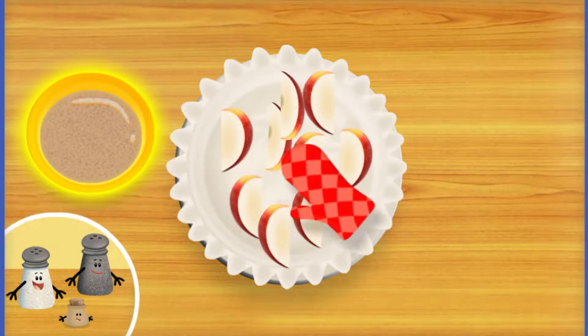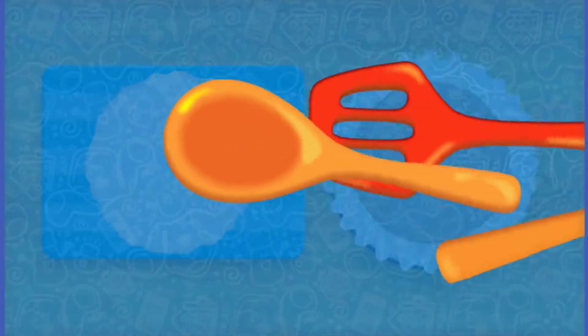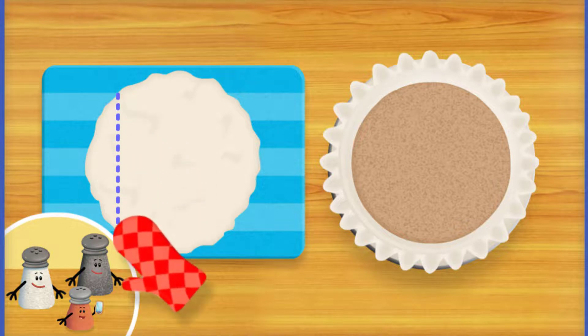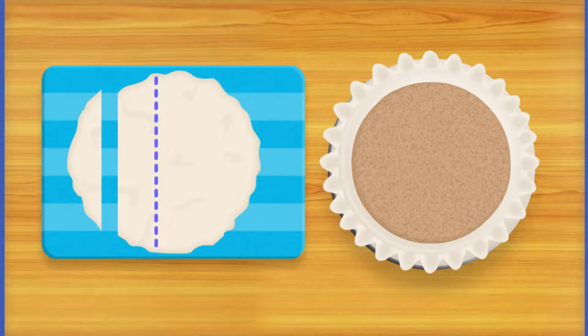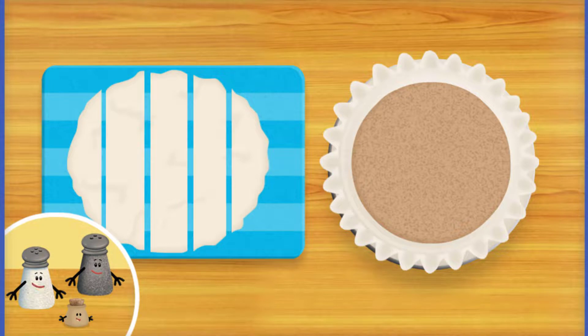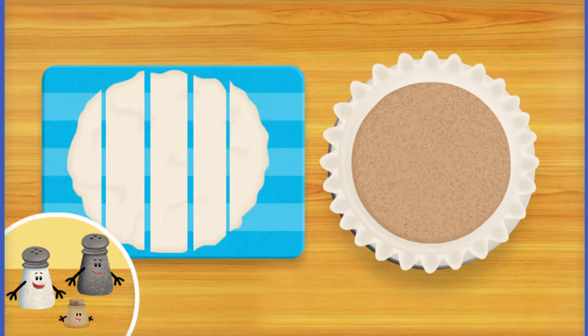Now we can add the filling mixture we made before. Now it's time to add a beautiful lattice crust on top. A lattice is a pattern that is used often to decorate the top of a pie — it makes the pie look almost as good as it tastes. Trace the dotted line to slice the dough. Très bon! Keep slicing. Beautiful! Now drag the slices of dough to the pie to create the lattice pattern.